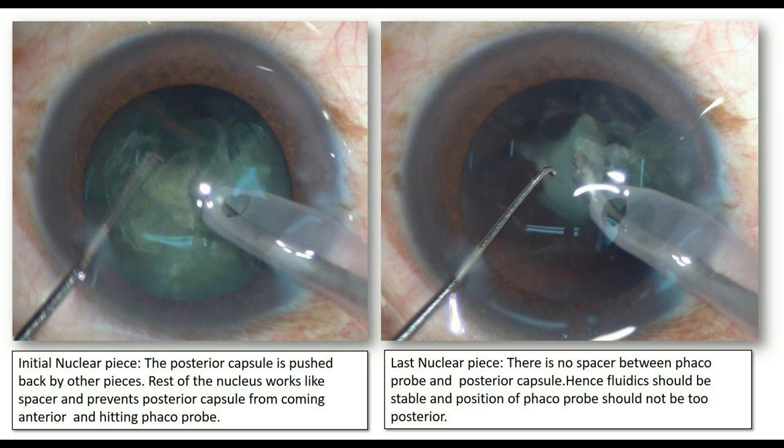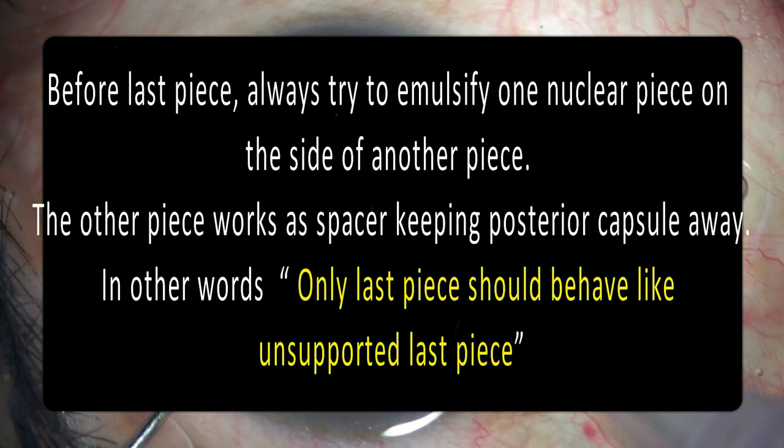When it comes to the last nuclear piece, there is no spacer between the FACO probe and the posterior capsule. Hence, the fluidics should be stable and the position of the FACO probe should not be too posterior — it should be central. These are very important points to understand to avoid complications with the last piece. Before the last piece, always try to emulsify one nuclear piece on the side of another piece; the other piece works as a spacer keeping the posterior capsule away. Only the last piece should behave like an unsupported last piece — this is a very important statement to remember.